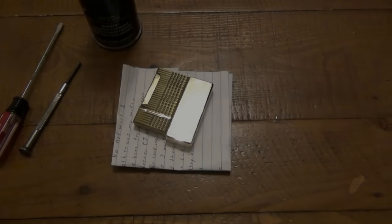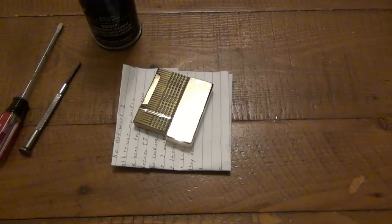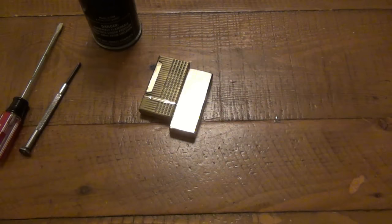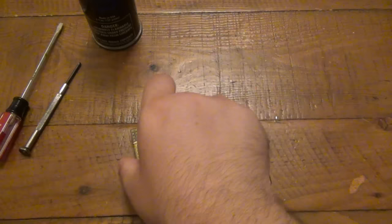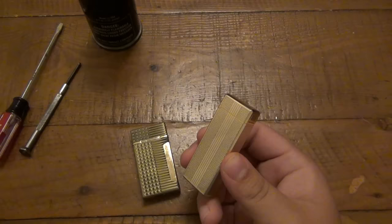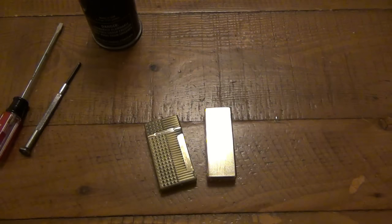Recently I posted a video about dating Zippos and how to figure out how old they are. Today I got these two lighters in the mail with a note - I'm not going to read it because it has some personal information. Essentially the owner told me they had these two lighters, one they bought and one was his wife's grandfather's. If I had to guess, I'd say this one was probably her grandfather's.